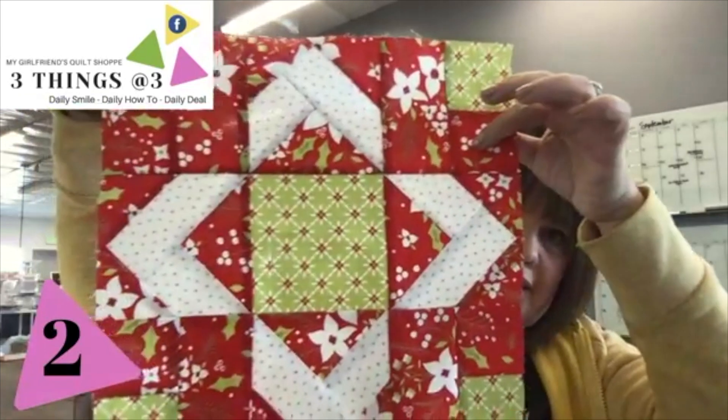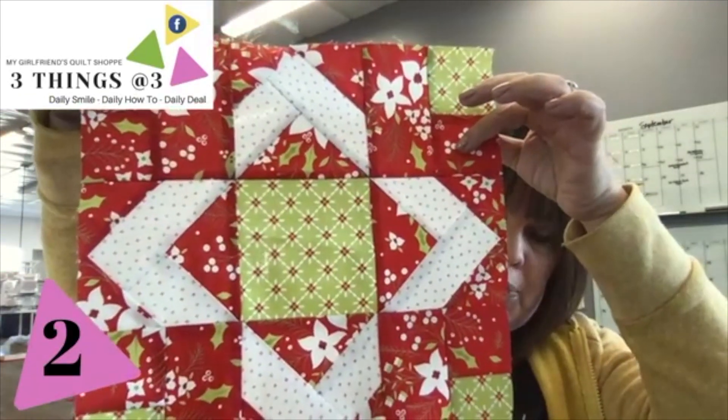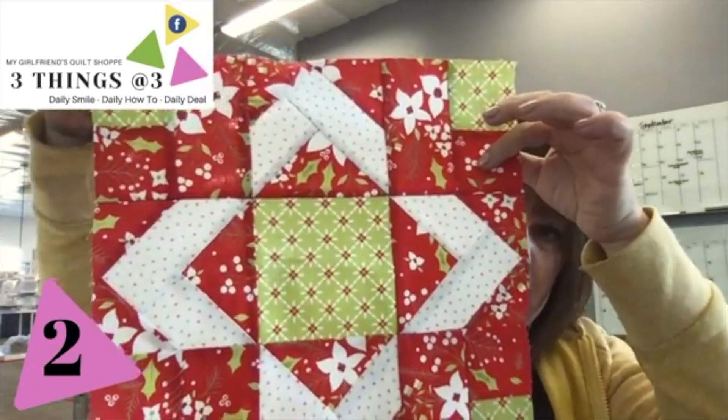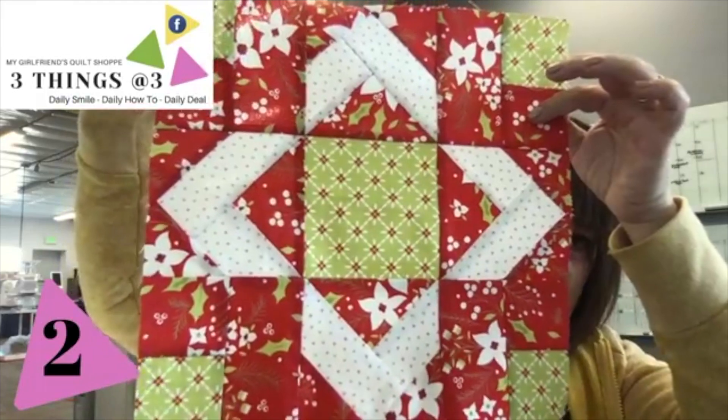One of the classes I'm going to be teaching is a table runner, and it's actually going to be broken up into a few different segments because one of the sessions has three different blocks. One of them is on paper piecing — I'll show you, giving you a little sneak peek. It's going to be a Christmas table runner. Obviously you can use any fabrics you want, but this piece is actually paper pieced with the new Holly Berries line from one of my favorite designers, Cory Yoder.